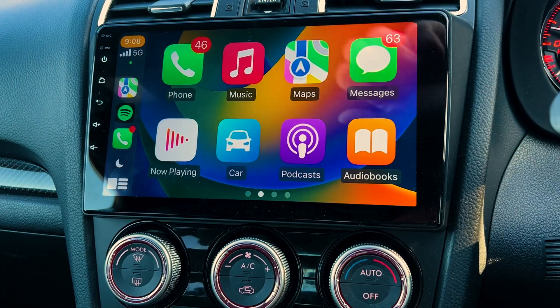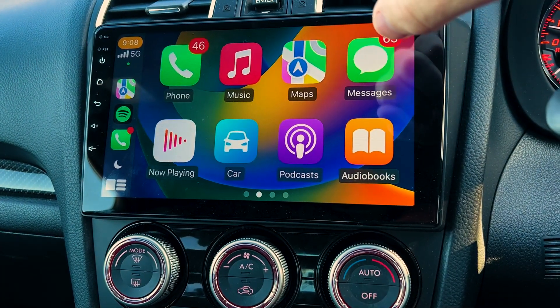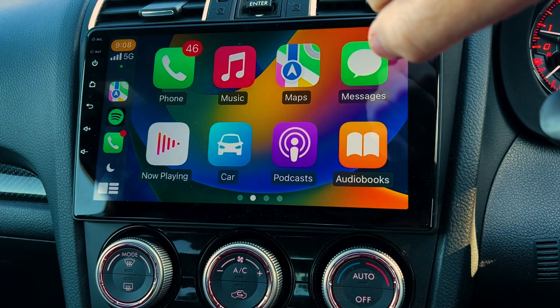Newer cars have this now, and brand new cars have wireless as well. So if you don't have it, you can use one of our head units to get it.